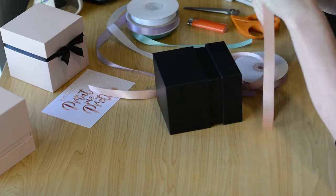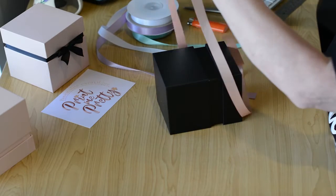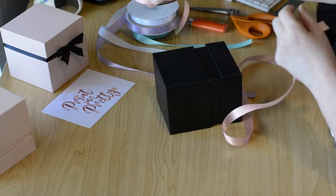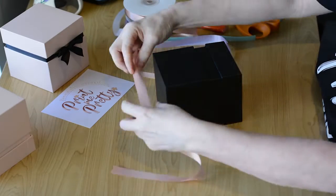Now here's the secret. To get the bow to sit straight, it all comes down to the order you place the ribbon ends in. I'll do my best to keep my hands out of the way but I will describe exactly what I'm doing.